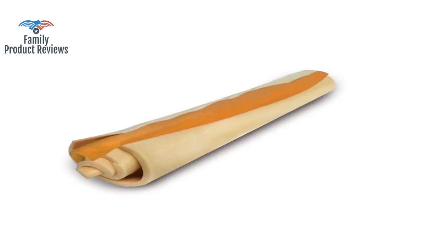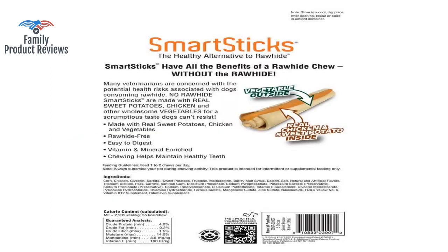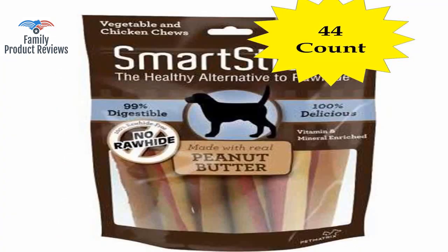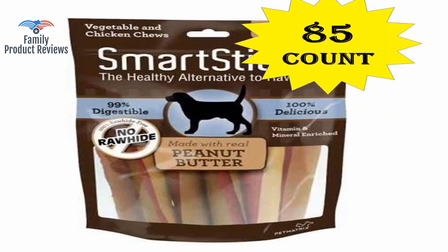Welcome to Family Product Reviews. If you are new here, support us by subscribing. Today we will be reviewing the Smartphone Smart Sticks Rawhide Free Chews for Dogs, made with real chicken.